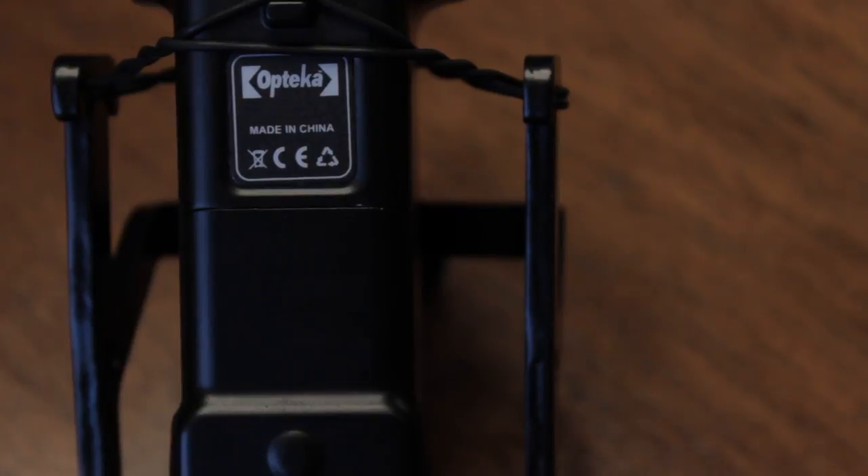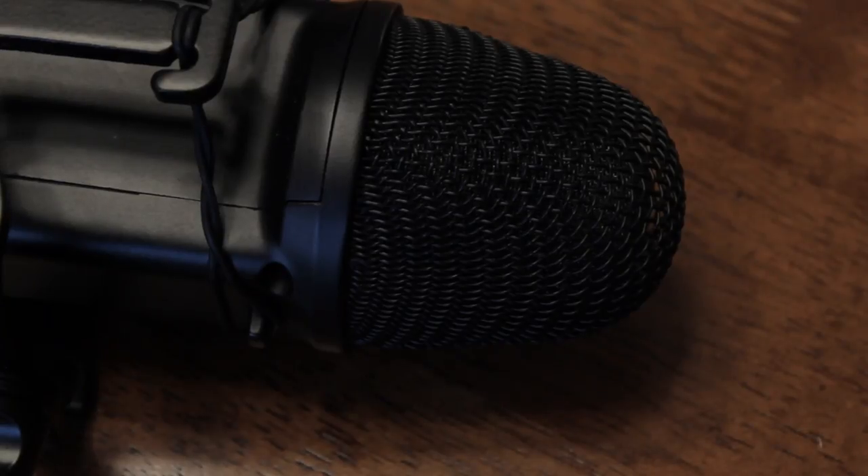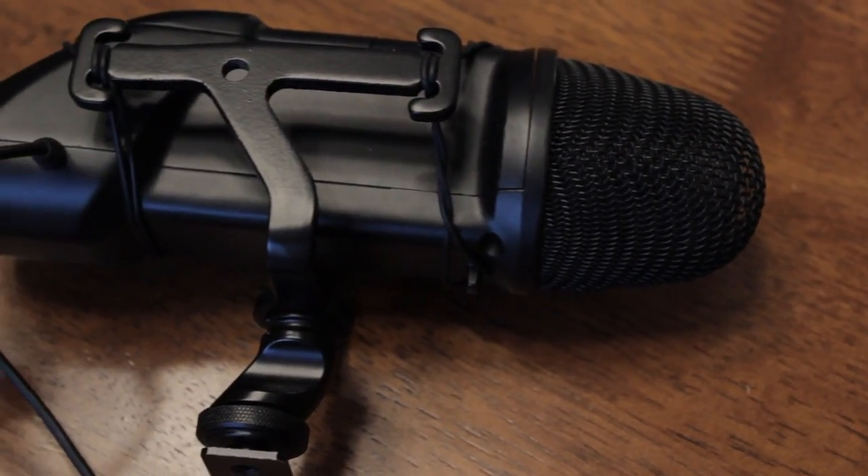This Optica mic is a directional XY stereo shotgun mic, which means it has two different microphones underneath the grill that provide a much cleaner and more crisp sound when you're recording. It is a really awesome feature — it makes the mic totally worth it in my opinion.